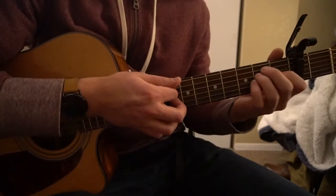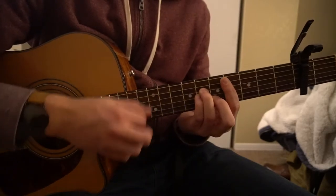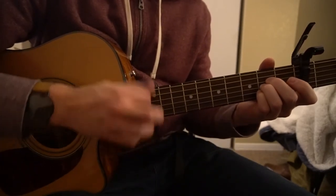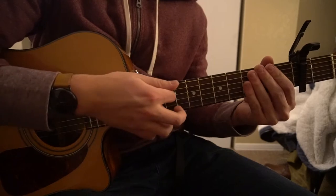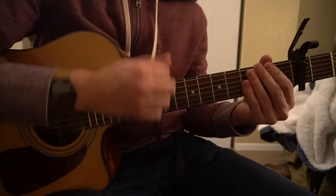Okay, so those are the chords. Now the progression itself sounds like this. With the strumming, I'm going: down, up, palm mute, up, down, up.